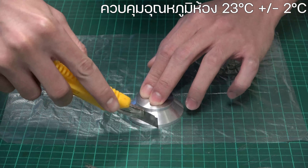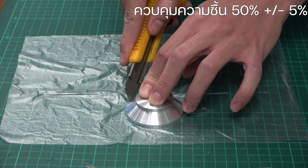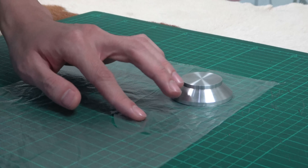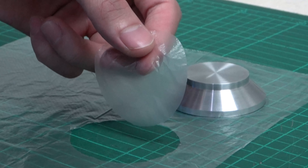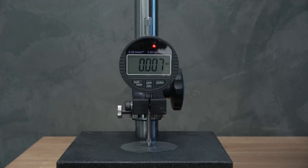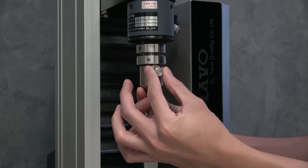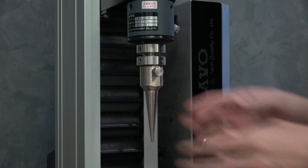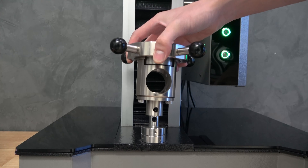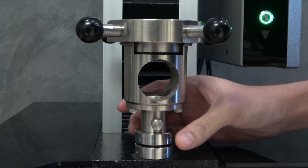เงื่อนไขในการทดสอบ: ควบคุมอุณหภูมิห้อง 23 องศา ±2 องศา ควบคุมความชื้น 50% ±5% และวัดความหนาตรงจุดกึ่งกลางของตัวอย่าง Preload 0.1 N, Test Speed 25 mm ต่อนาที ผลที่ได้จากการทดสอบจะเกี่ยวข้องกับปัจจัยต่างๆ เช่น ความหนาของตัวอย่าง อุณหภูมิและความชื้น ความตึงและความเรียบสนิทของการขึงฟิลม์บน Fixture ดังนั้นควรเปรียบเทียบวัสดุเมื่อทดสอบภายใต้สภาวะเดียวกันเท่านั้น